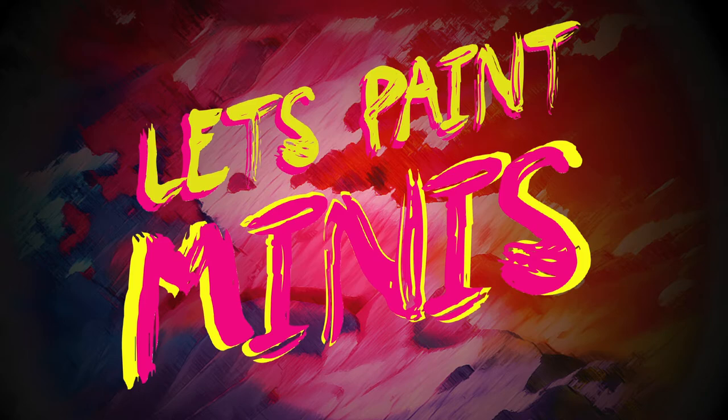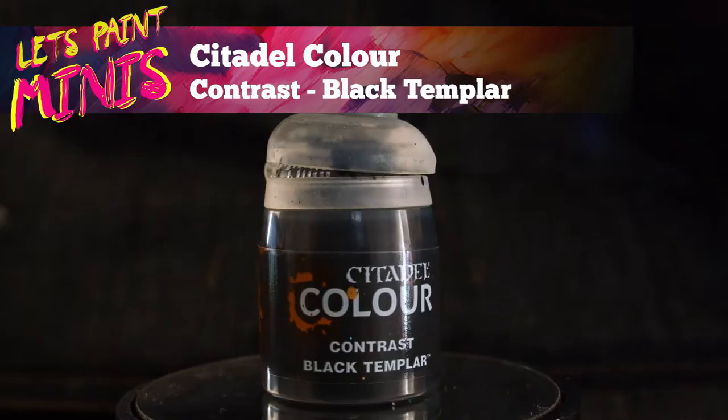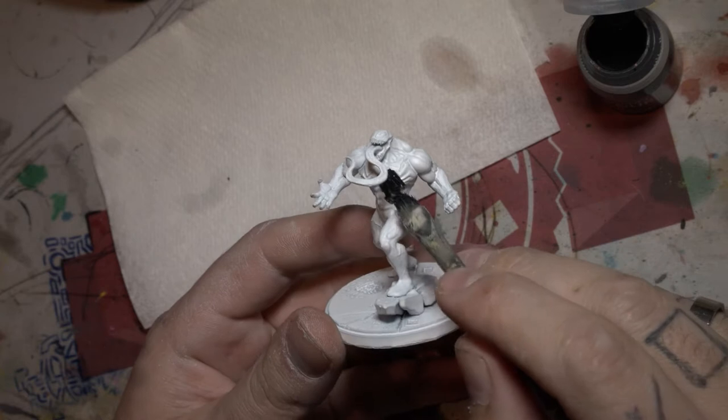G'day gamers, welcome to Let's Paint Minis. In today's episode we are going to crack into Venom from Marvel Crisis Protocol.